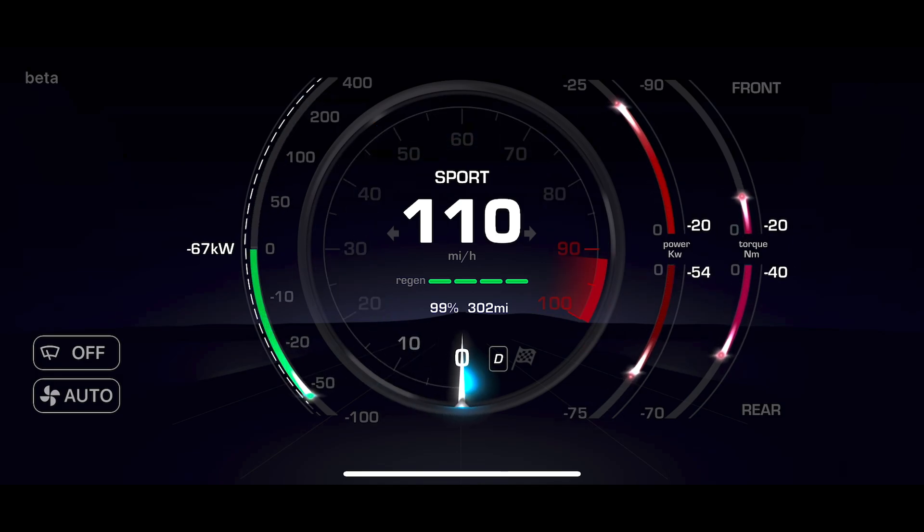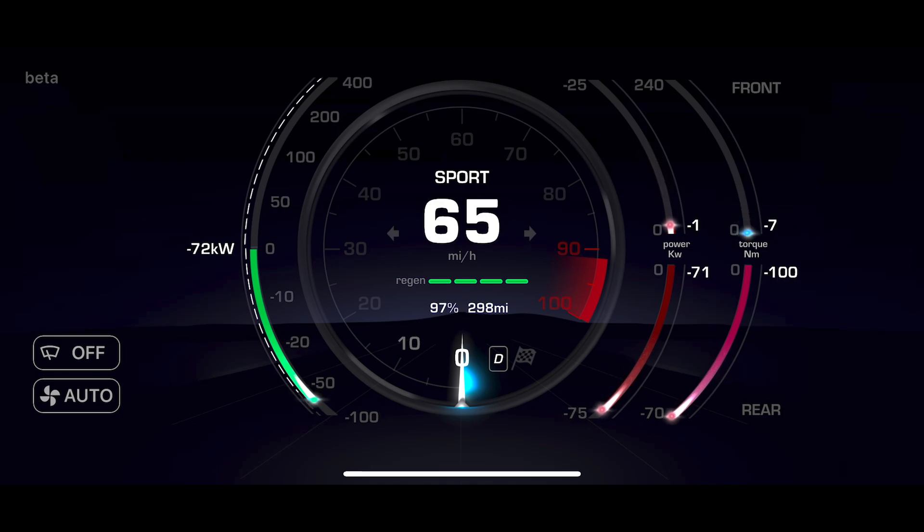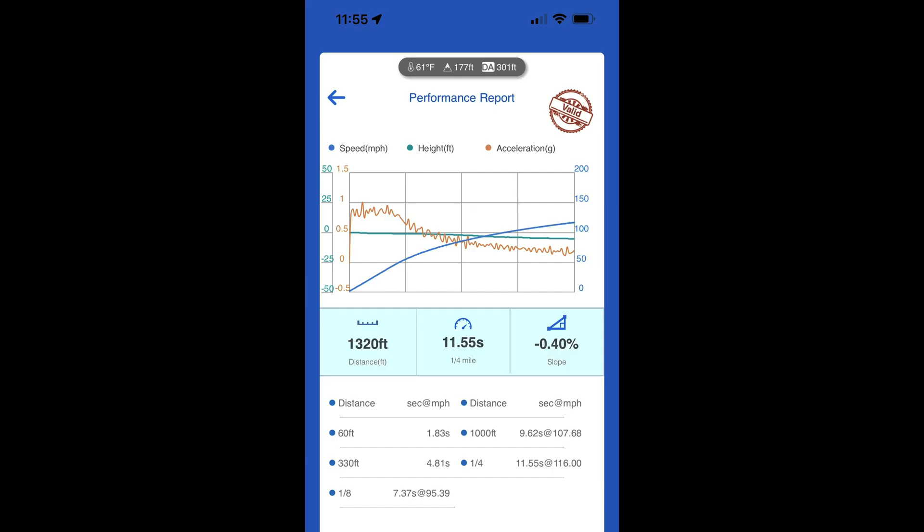If you supercharge to 100%, use the navigation to preheat the battery until just before you start the run, and have the car in sport mode, then you can achieve maximum performance with a stock Tesla Model 3 Performance. That will put you right around 11.55 at 116 mph for the quarter mile.